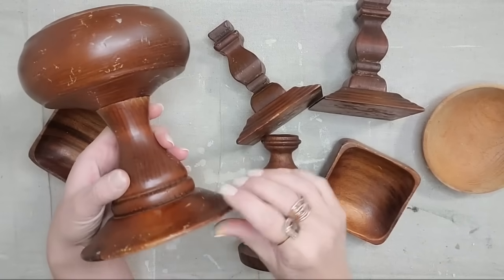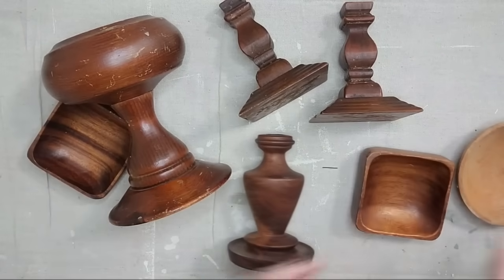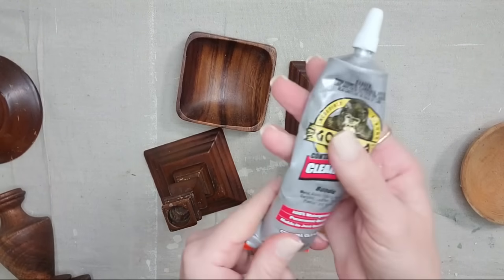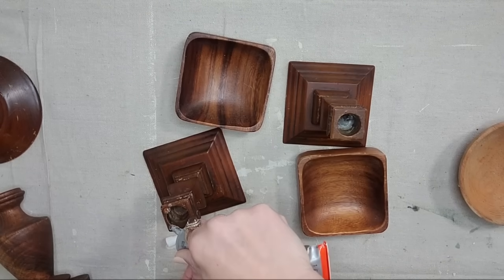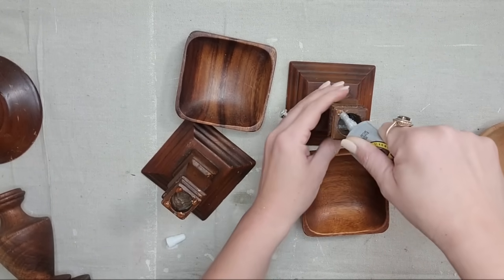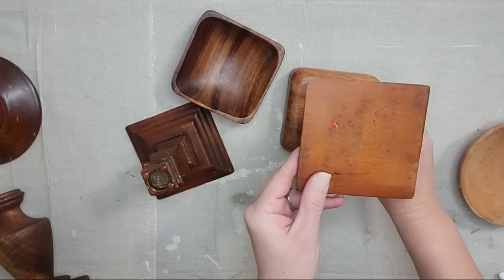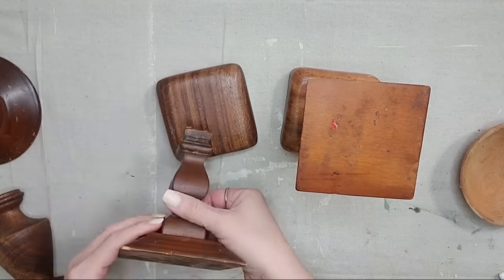I pulled all of these different wood items out of my stash. The first thing I want to do is take these two matching candlesticks and these two matching square bowls — the wood tone is almost exactly the same on both of them so I feel like they're a match made in heaven. I'm going to take my Gorilla Glue and attach them together. When using Gorilla Glue or wood glue you definitely want to just leave it and let it dry for 24 hours for permanent adhesion. I always like to do it upside down so I can make sure it is in the exact center of the piece.